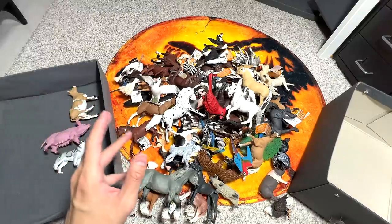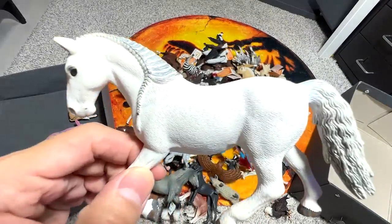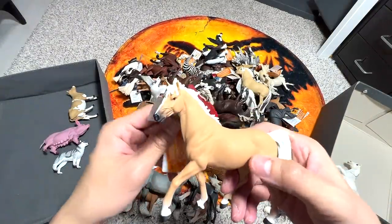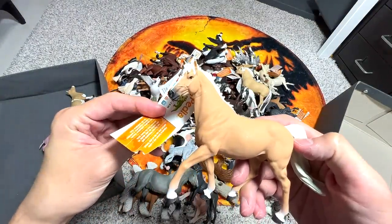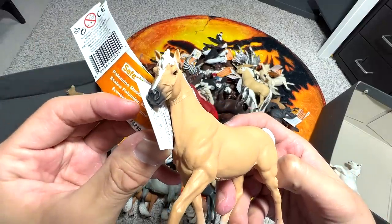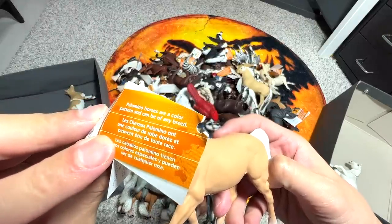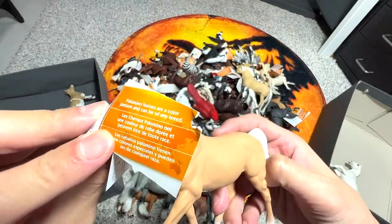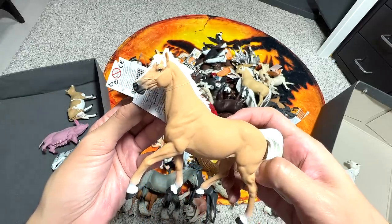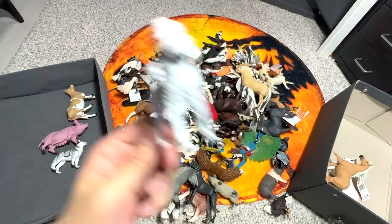Next we have a beautiful white horse — I really love the plaited hair. Next, what is this? Let's see some facts about this horse, which is known as the Palomino Mustang Stallion. Palomino horses are a color pattern that can be of any breed, so this is basically the color of this horse. Next we have a Poodle, a really beautiful dog.